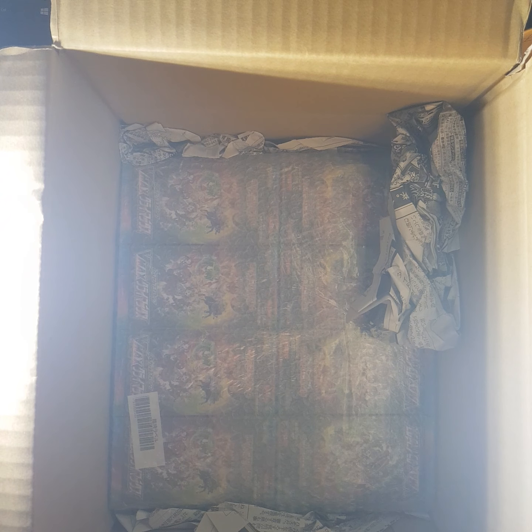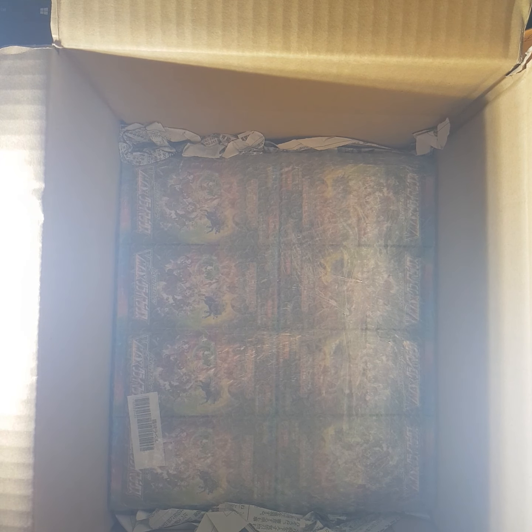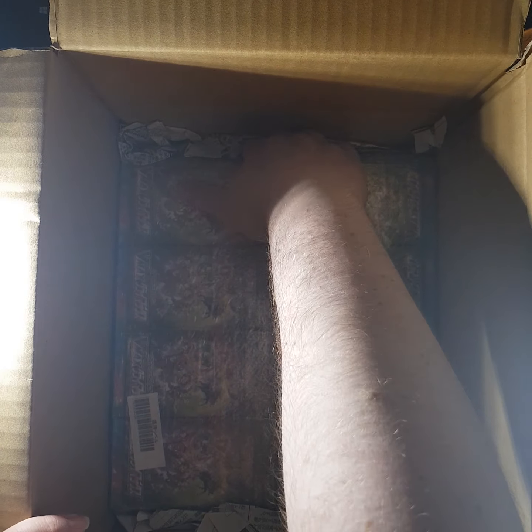If I can get a booster box for like retail price, which is about £35 in Japan, add postage and add 20% VAT, if I can get it for around £45 that's pretty much a bargain - £45 shipped to my door, that's a big bargain.